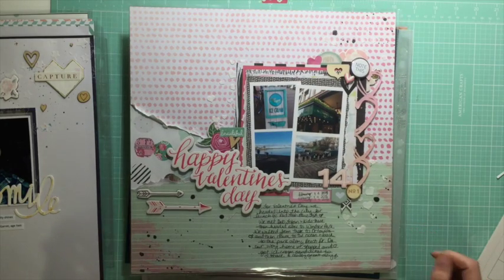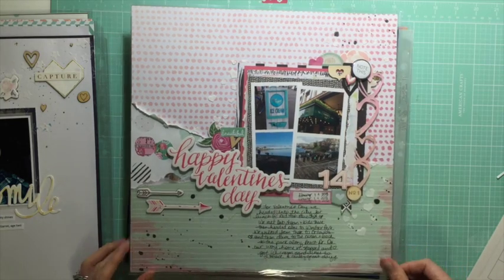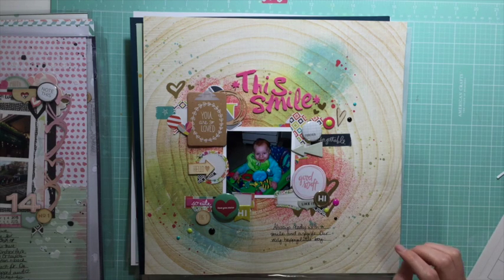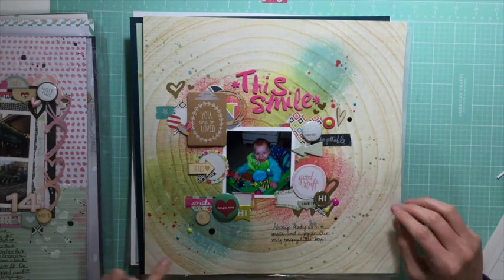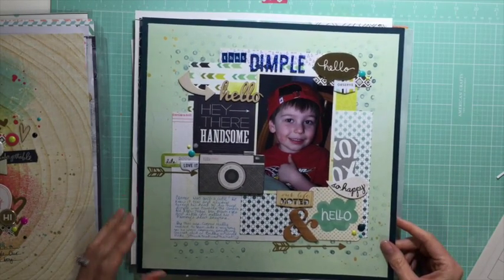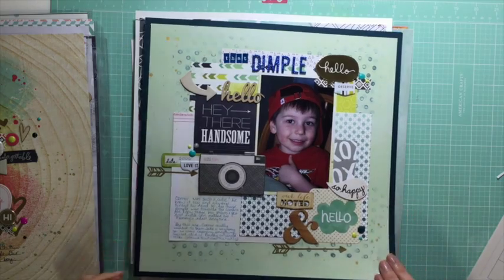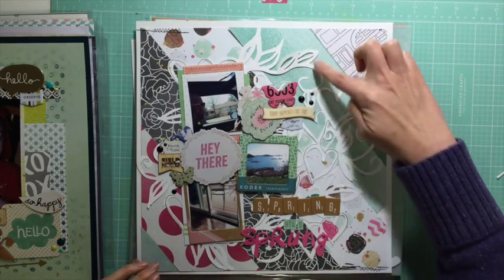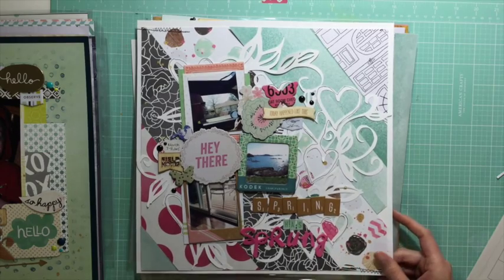My next one is this Valentine's Day one with four photos - two sets of two in a grid pattern. Then this one, I was doing something I'd seen a lot that month: a circle pattern with some splatter in the background using packaging, and clusters all around a single photo. After that I did one using a six-by-six paper pad as different maps, and then one with a die cut visible in the background and strips of paper in a diagonal across the page, with a little stitching as well.